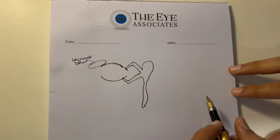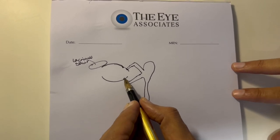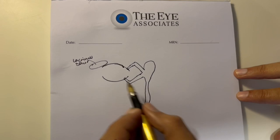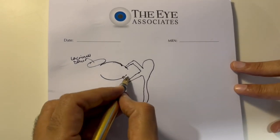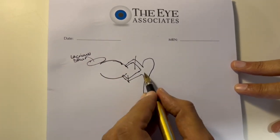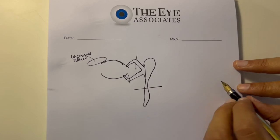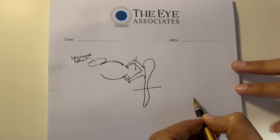If there is a problem with closure of the lacrimal punctum, it is going to cause watering. If it is not approximated to the conjunctiva, it is going to cause watering. If it is blocked at any point, that will also cause watering. So we need to first see whether this system is intact, and then determine where the blockage is.